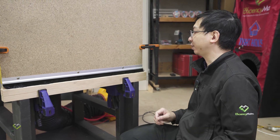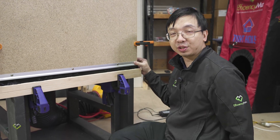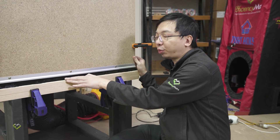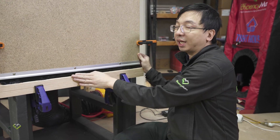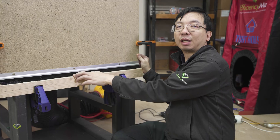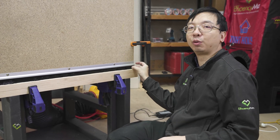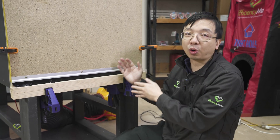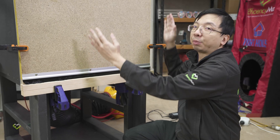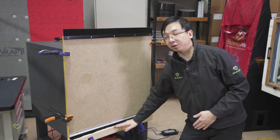That is lesson number one: when you install the brush seal, always adjust the brush when the door is closed to be right flush or just within one millimeter of compression. That will give you the best performance out of your brush seal. The movement allowance should only be used to tolerate any unevenness of the floor or the non-plumb or non-square setup of the door.